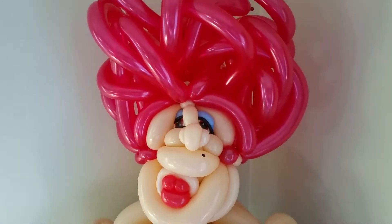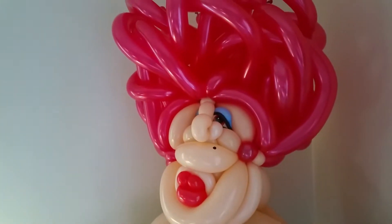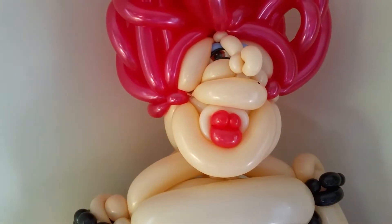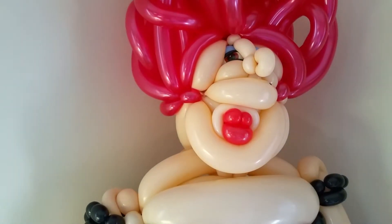Greetings, YouTubers. It is Weird Eric. I am here just finishing up my Madame Fru Fru sculpt for a Box Trolls movie tomorrow. Madame Fru Fru, of course, is one of the illustrious characters of the Box Troll movie, aka Snatcher in Drag.